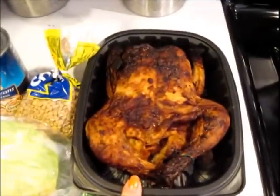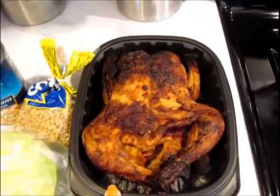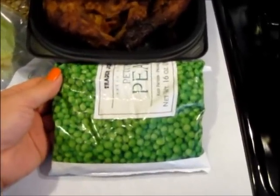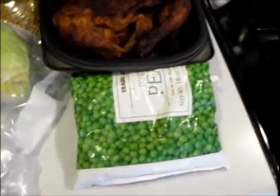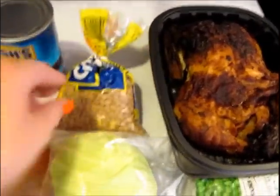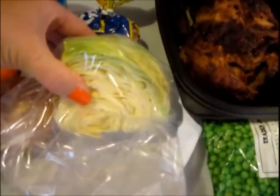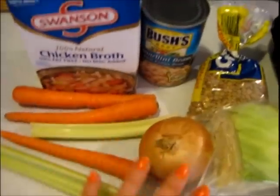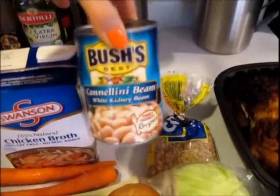I have a rotisserie chicken from Walmart that's fully cooked. I'm going to disassemble it and cut out all the white meat to use in the soup. I have some Trader Joe's petite sweet peas — about a half cup, like a handful. I have some lentils which I'll just rinse and put right in the crock pot, and then I have about a third of a head of green cabbage left over from the corned beef I made last week. Again, carrot, celery, and onion — my staple for soup — plus chicken broth and some white cannellini beans.